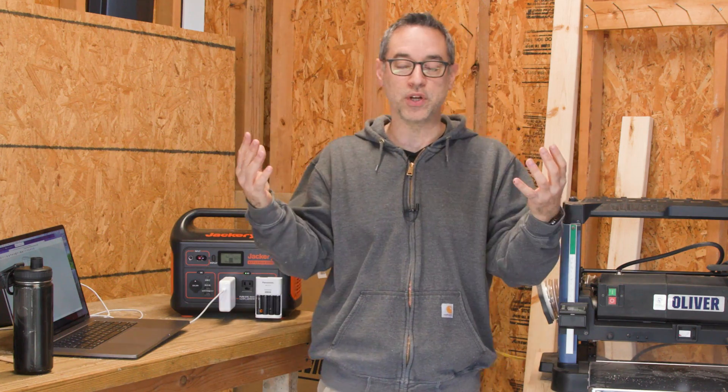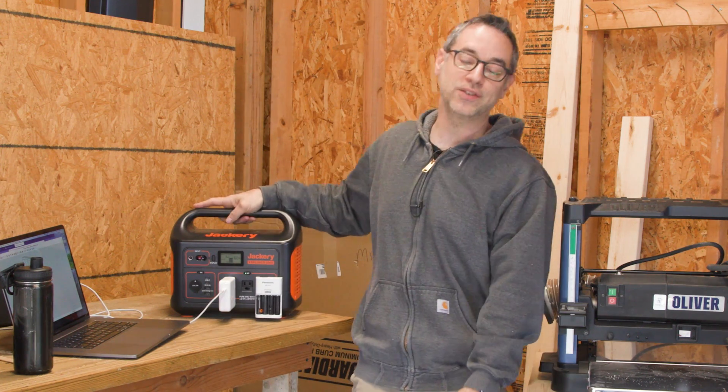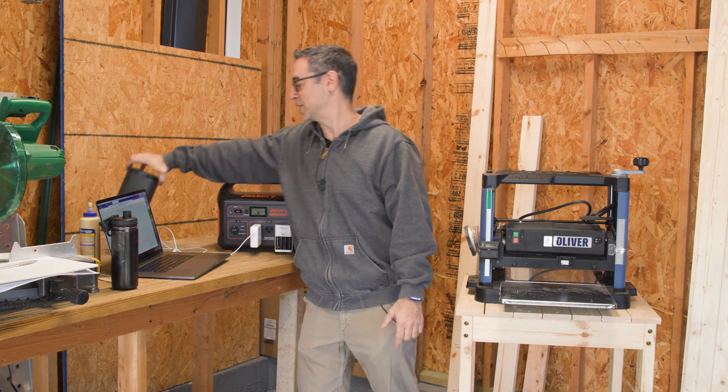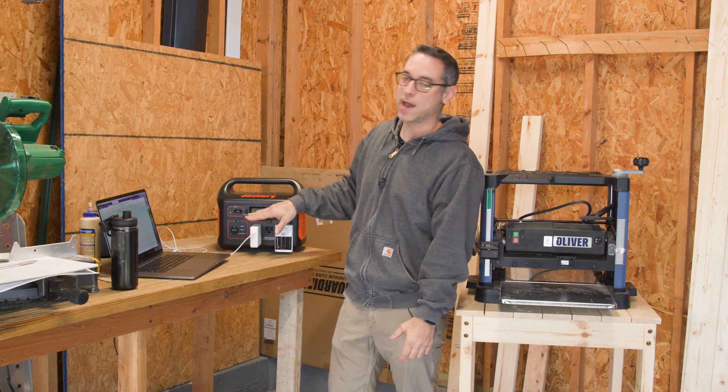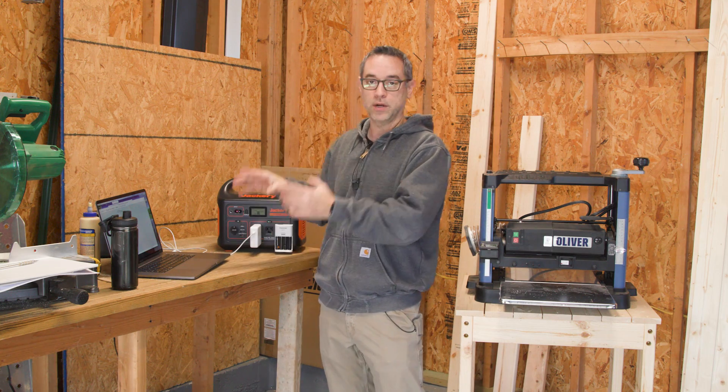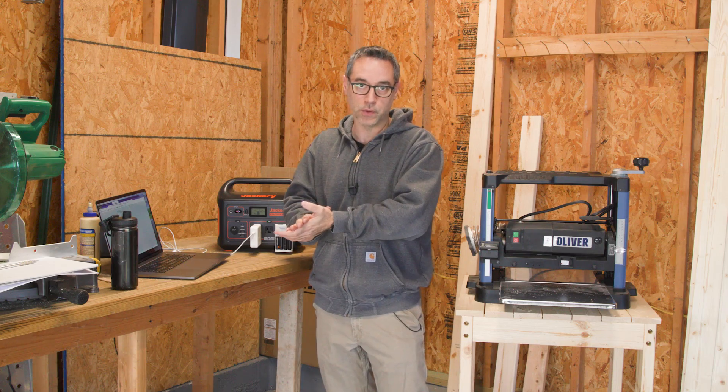We're also going to do this in a situation where I have limited power. I've got the Jackery Explorer 1000 here to help me along with charging my batteries, music if we want some tunes, and my laptop charging at the same time. So we're just going to grab the measurements, get them on paper, and start cutting the material.